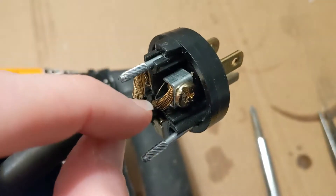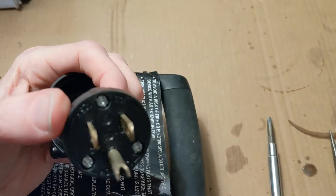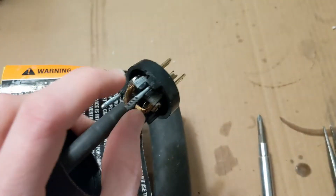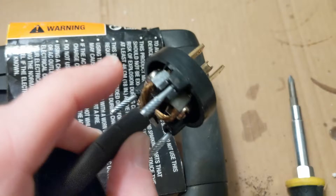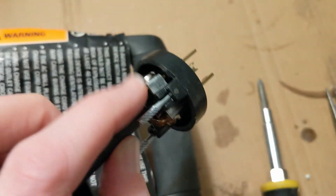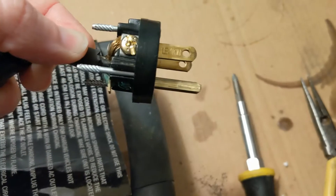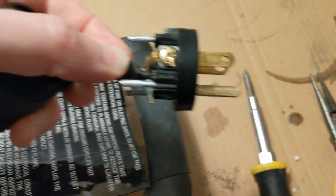If you look carefully, the black wire goes to the one on the left if you're facing the plug — and if the plug is going into the wall it would be the one on the right. The white goes into the one on the left going into the plug, and of course the green goes to ground — it's the easy one to know where it goes.